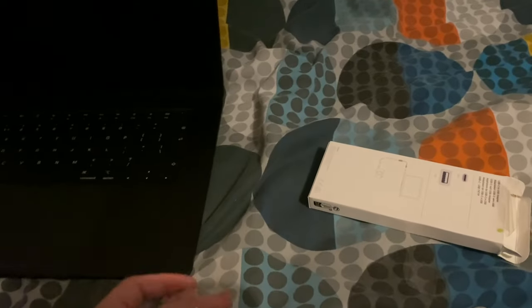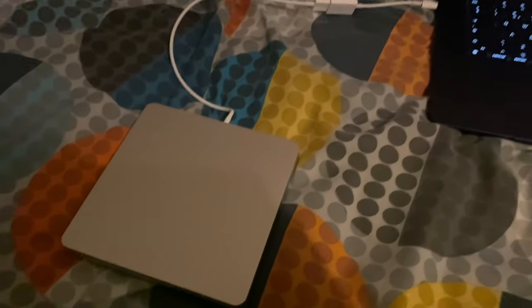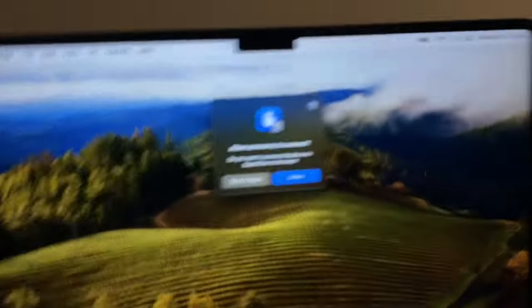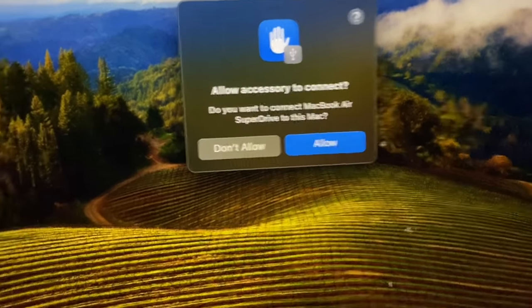So I guess all we need to do is connect this adapter to the SuperDrive and then connect that to the MacBook. Before connecting, I just want to show you it's a standard USB connector. So that's all connected — you get the USB-C to USB adapter, and then you get a little message saying 'Allow accessory to connect — MacBook Air SuperDrive' — and you click Allow.